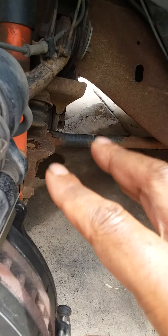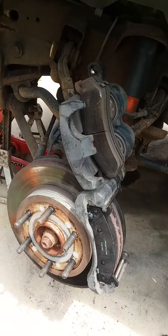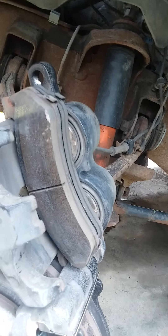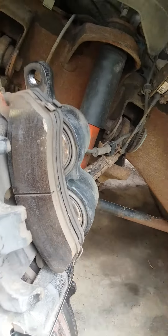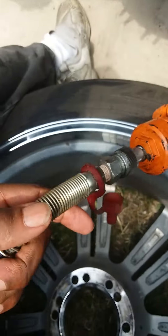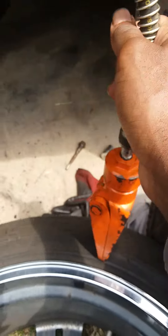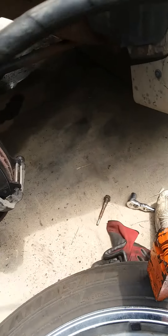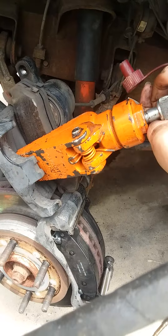Push it back enough so that you can lift the caliper up. Then the difficult part is pushing those pistons back inside. What I did is take the old brake pads, stuck them in there, and used a port of power — I got this at Harbor Freight. You stick the spreader in like this and pump it up.